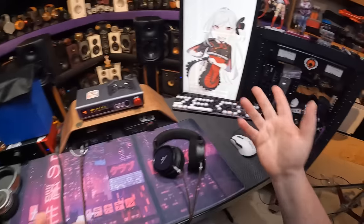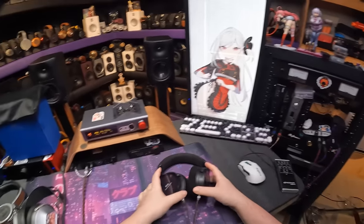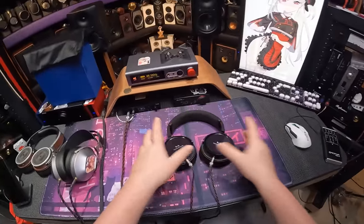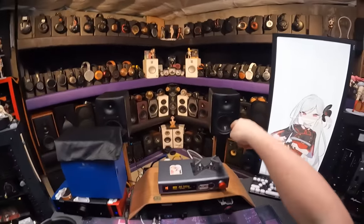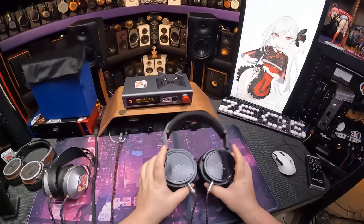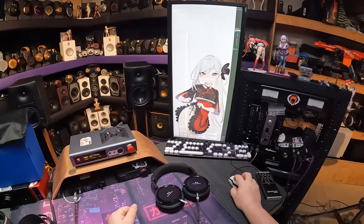These are the Harmonicdyne Athena, keeping in tone with all the gods they've used — we've had Zeus, we've got Poseidon, and now Helios... anyway, this is their newest thing and I don't know their price because it isn't live yet.